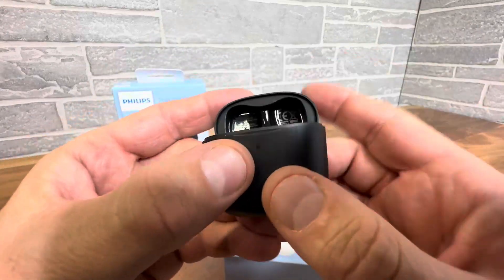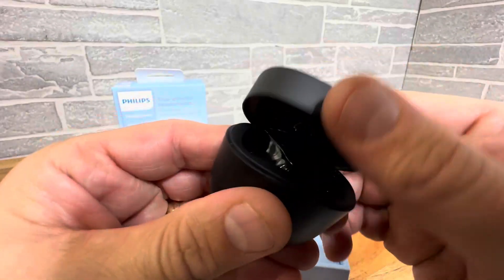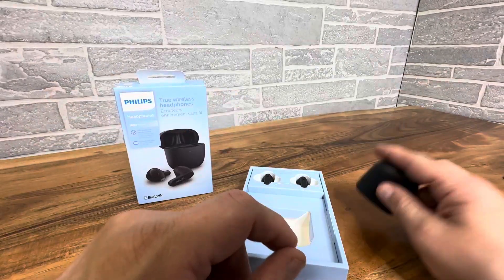This is the pod that they're held in — looks really nice. It has USB-C, of course. It opens up and has a little indicator right here to show whether it's charging or not. It's flat on the top, which is nice because you can set it down.